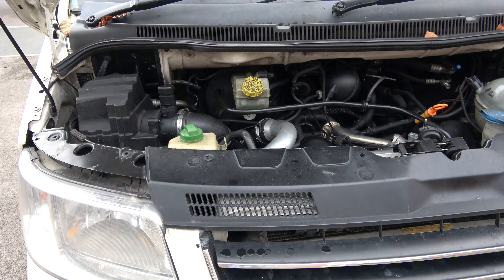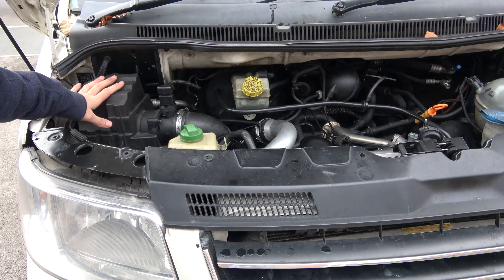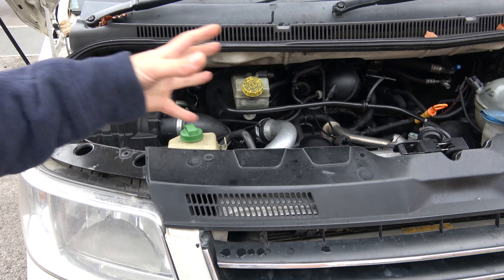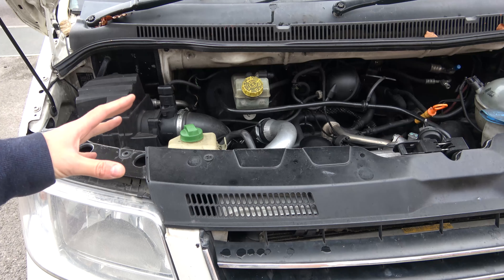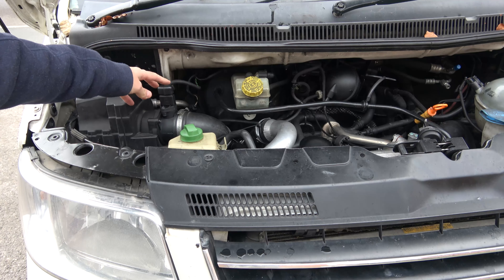Here we are under the bonnet — thankfully not having to repair anything right now, just doing some regular maintenance. I'm going to show changing the air filter. The air filter is in this housing on the left hand side on the 2.5; this is an AXD engine. First things we'll need to do is make sure the engine's off.